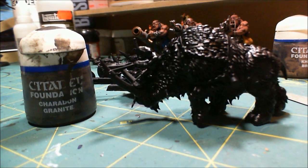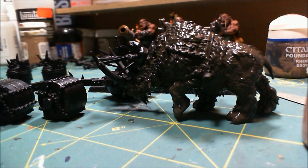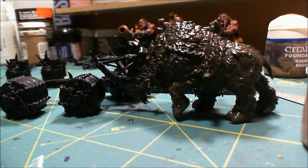This may be a little bit longer video. Now I have a nice coat of Sheridan Granite drying on the Beast, and while that dries I'm going to work on the wheels.